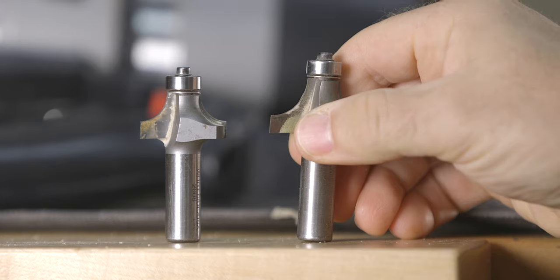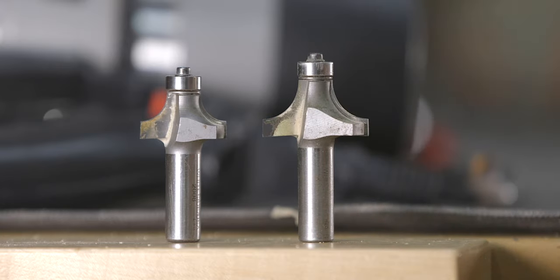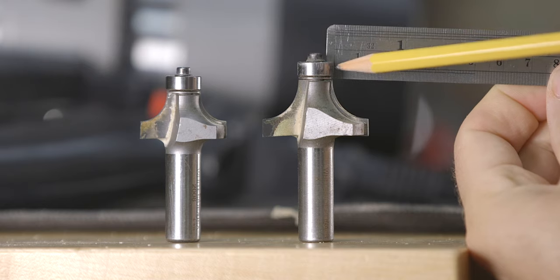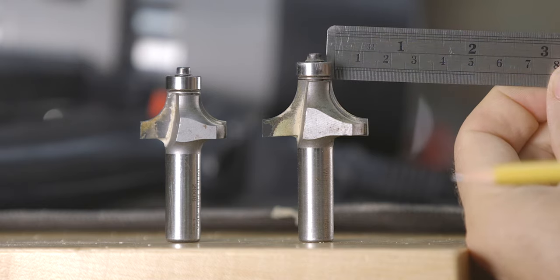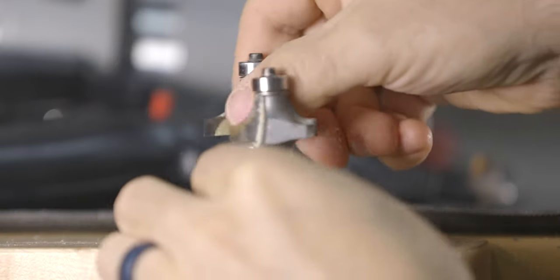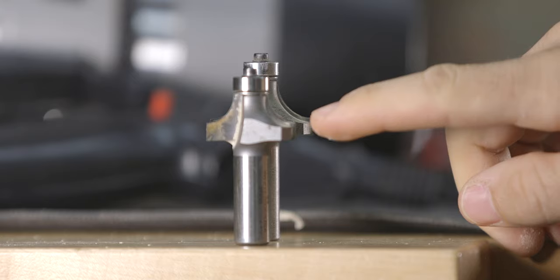When it comes to the different sizes, it helps to understand that roundover bits are sold by the size of the radius that the bit can cut. For example, if we look at a half inch roundover bit, you can see that the half inch refers to the measurement from this point to this point. If we compare that to a three-eighths or nine mil roundover, you can see that the radius is slightly smaller.